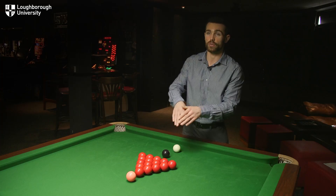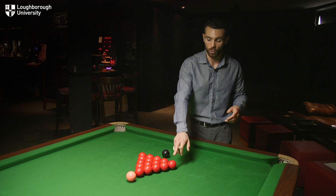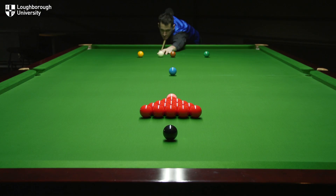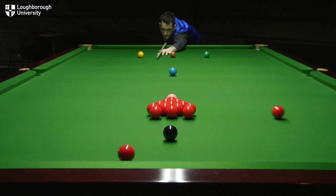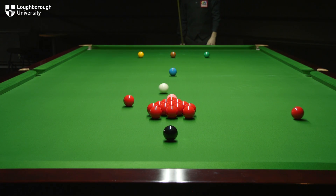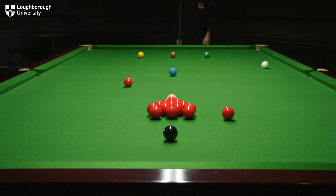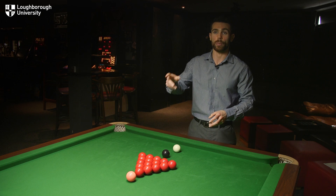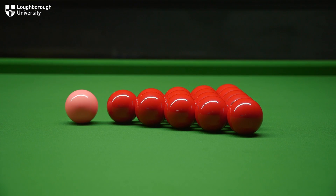Forces are going to get transferred through the balls, so what you might find if you hit this end ball here is that the ball at the far end will come out of the pack. Depending on how you hit it you might get a little bit more, but in the ideal case this ball's going to come out, this one's going to come out, and then hopefully your cue ball will have lost just enough momentum to clear the blue ball and get back up to the top of the table. That is the ideal situation.